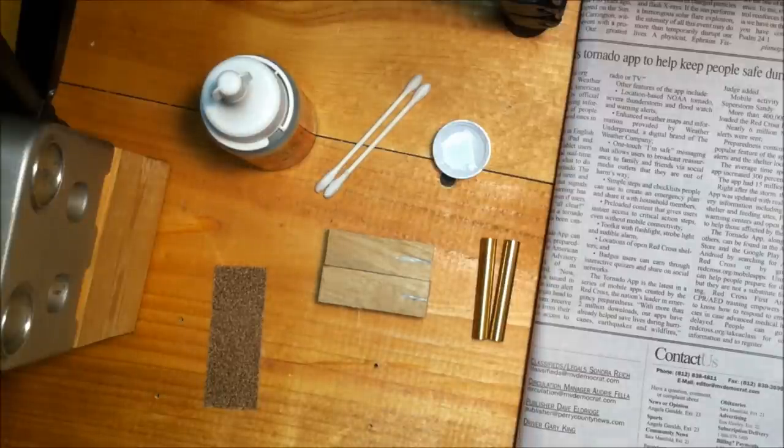A nice-to-have tool for glue-ups is an insertion tool. You stick the brass tube on the end of it, push it up into the blank, and it keeps the glue off your fingers. It's about ten bucks, but if you're starting out you can also use a dowel rod or the back end of an older drill bit — preferably a tiny bit smaller than the hole you drilled — to help insert the tube into the blank without spending any money.